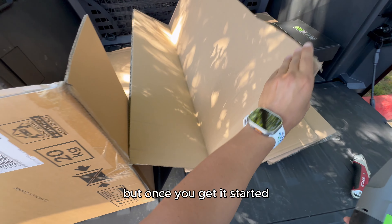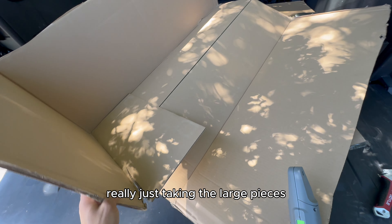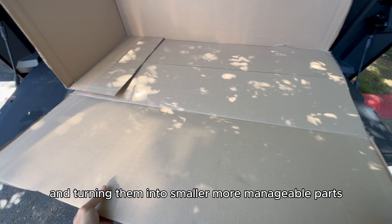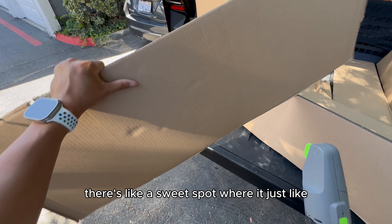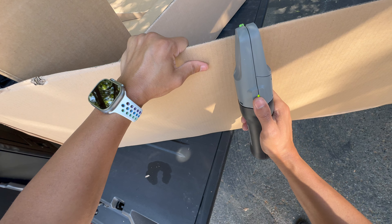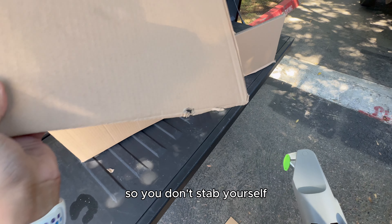Once you get it started, I feel like the Box Blade is going to be better for really just taking the large pieces and turning them into smaller, more manageable parts. There's a sweet spot where it just zooms through with zero effort. I do like the safety aspect so you don't stab yourself.